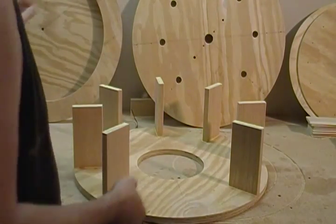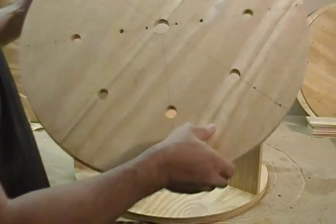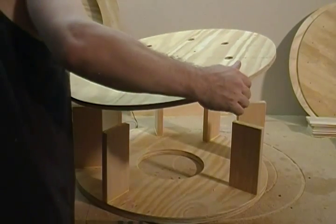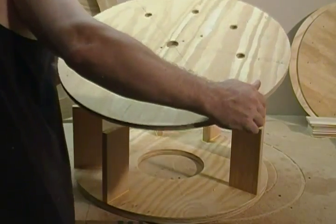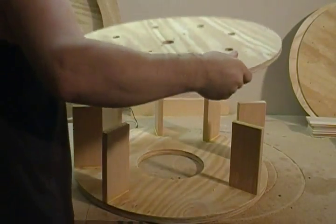And remember, when you clocked it, we want all our holes to line up as well, so that we can put it right here.